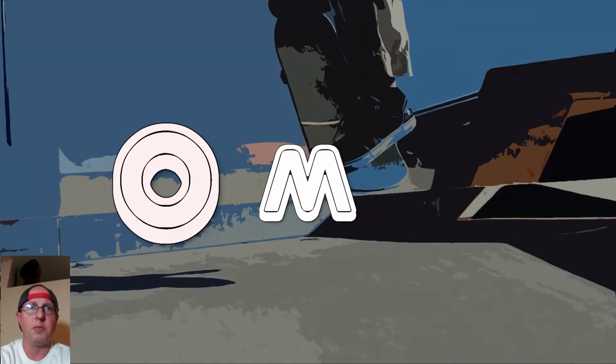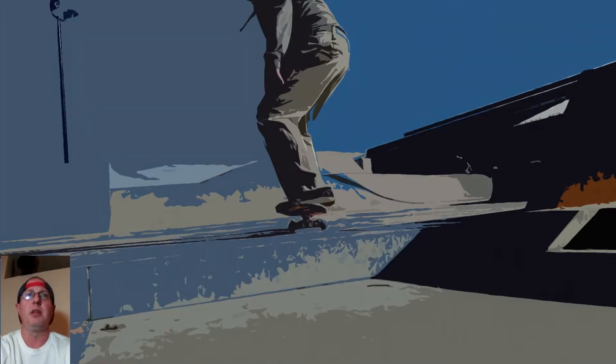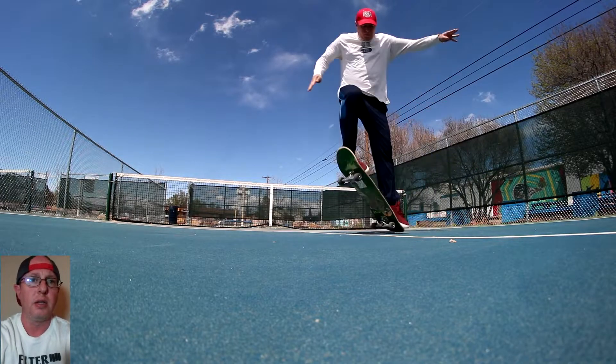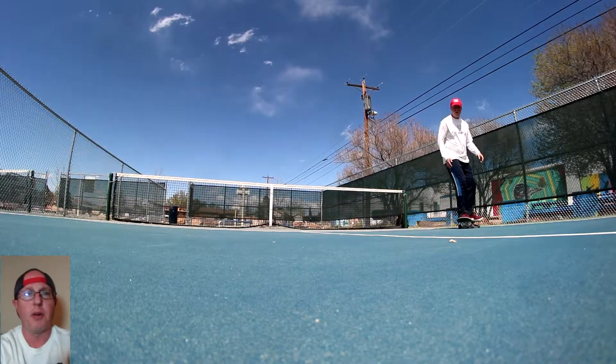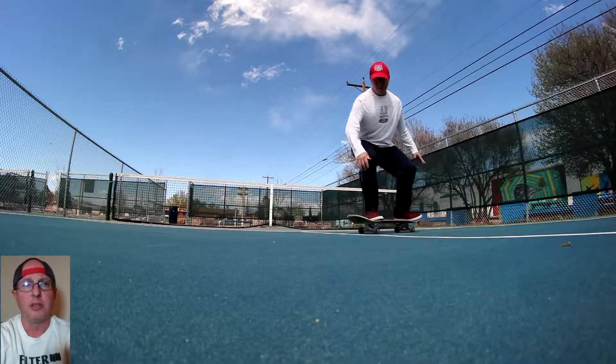What's up guys, welcome to the channel Old Man Skateboards, my name is Jansen. Went out and did some flat ground Friday, started off with a couple of ollies which felt pretty good off the bat.